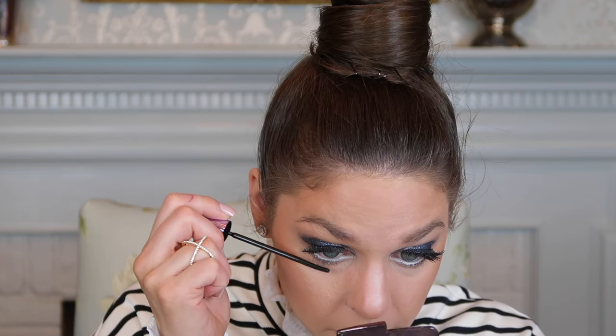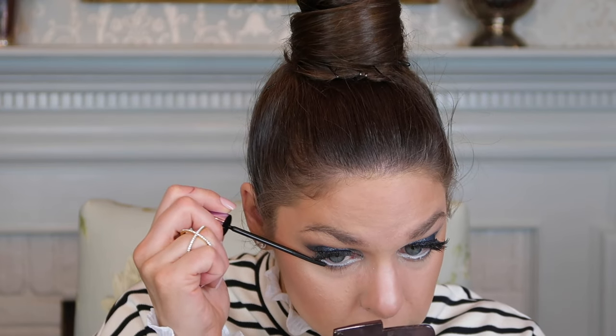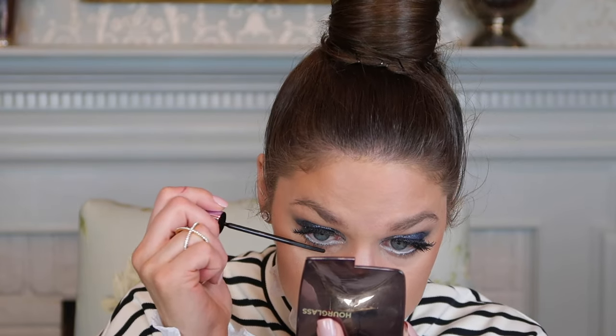Lastly, a little mascara — I'm using the Maybelline Falsies Push Up Angel. It has a very, very thin wand — I was not expecting that, but I guess it really helps push those lashes up. I think this is great for a lower lash line, but since I already have false lashes on I probably would prefer something with a thicker wand for the upper lashes. I usually like a thicker wand because it gets product on faster, but I love this for the lower lash line.